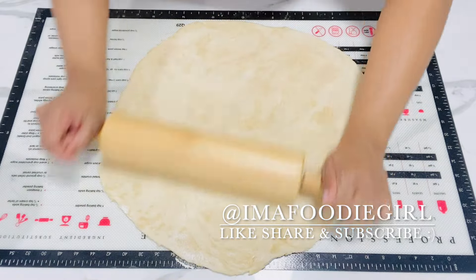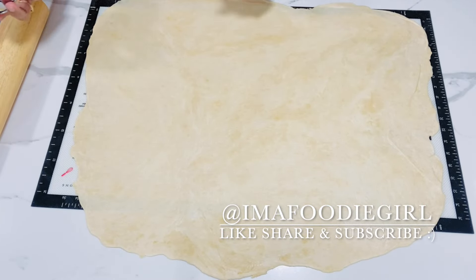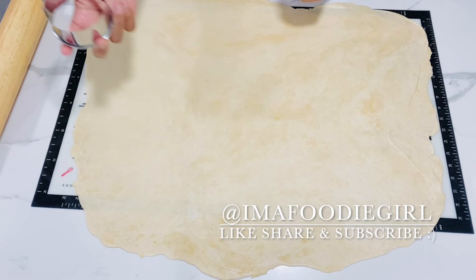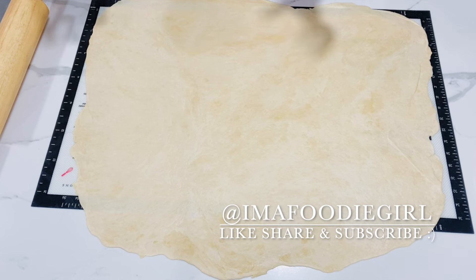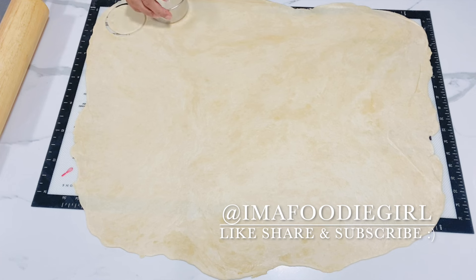My pastry is nice and rolled out. I have a biscuit cutter — you can use anything round to cut it. Today I'm doing the round flat chicken patties rather than the pan version, so I'll go ahead and cut circles out and come back when it's time to fill them.